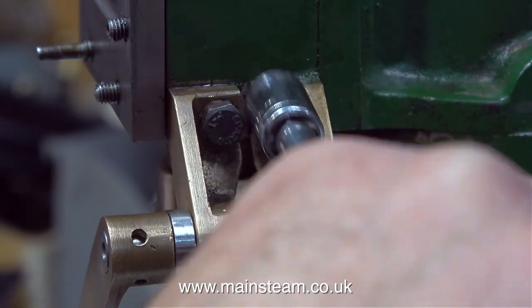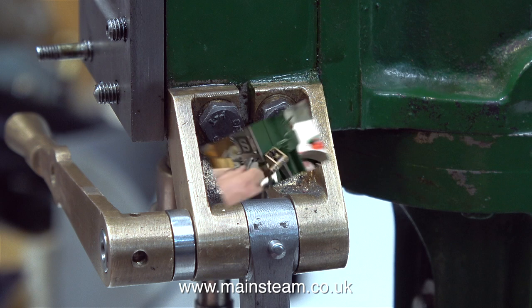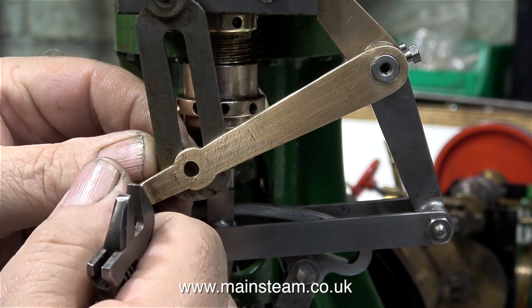The reamed hole is just deep enough to allow the taper pin to be tapped into it, leaving a little bit showing. The part of the pin that popped through the other side I just cut off with a pair of pliers and cleaned up on the belt sander.